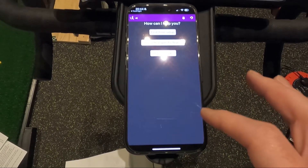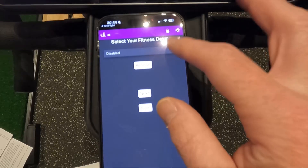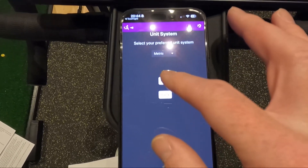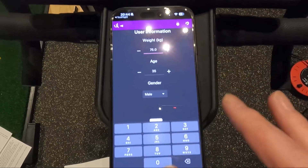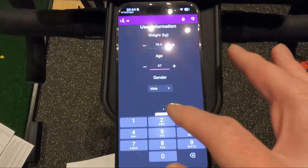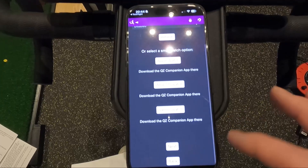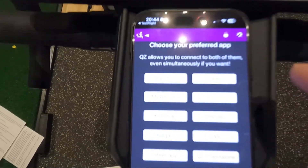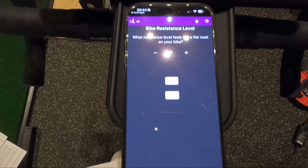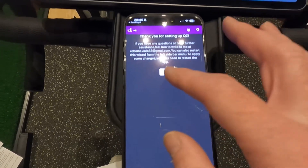The start screen has a little wizard. We're going to click Start, then choose First Time Setup, then Bike. From the list, I'm going to select my Kickr, which it's found because it's switched on. I'll stick with Metric and go Next. I'm going to put in my weight — 79 — and my age, which is unfortunately 47. I'm male. I'll skip adding a heart rate sensor for now. My preferred app is going to be Zwift. For bike resistance level, I don't actually know the answer, so I'll leave it on the default setting.